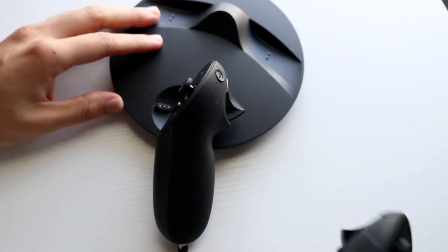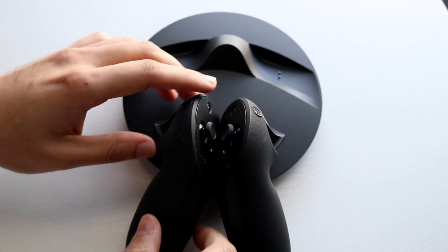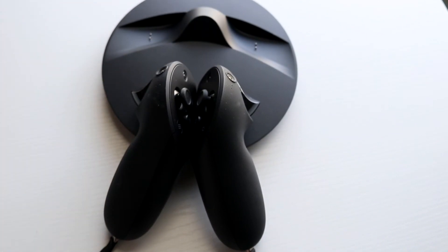You can do the exact same thing on the other side as well. It's kind of like the two joysticks are touching each other, and that is it — your controllers are now charging.